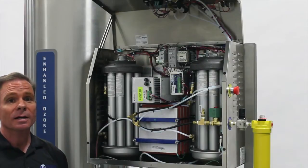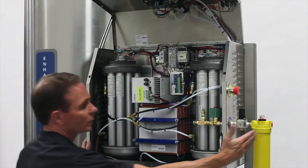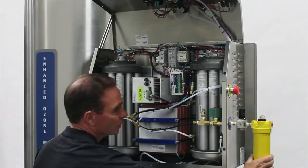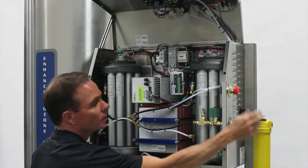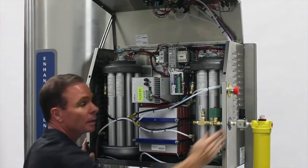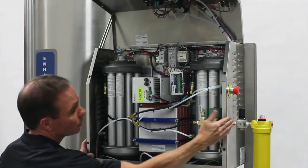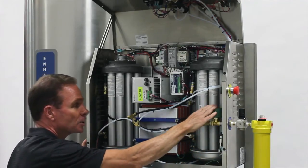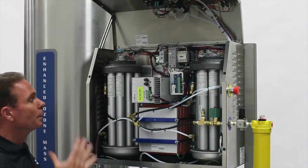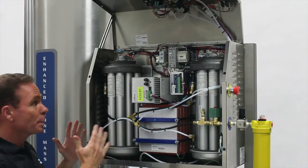I'm now going to talk about the pneumatic system of the ozone generator. We begin on this end with compressed air. Compressed air is brought in through this filter, and then from this filter, we adjust the compressed air pressure with this regulator to 30 to 35 psi. From there, the compressed air travels to the compressed air solenoid.